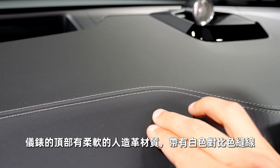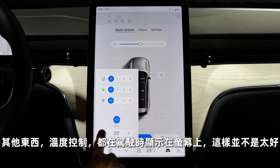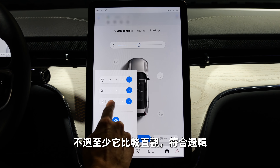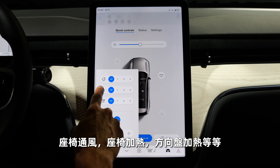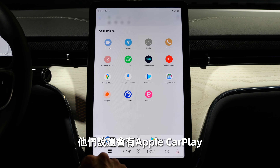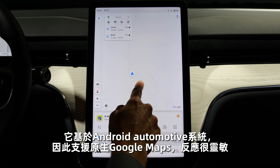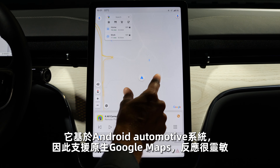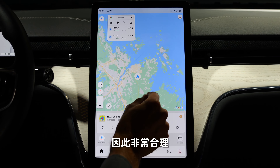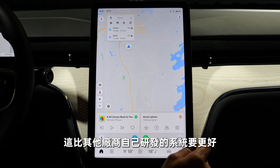The top part of the dashboard is soft-touch leather with white contrast stitching. Temperature control and everything else is in the screen while driving — not ideal, but somewhat straightforward since it's logical. Heated seat, heated steering wheel, and so on are all there. The infotainment promises Apple CarPlay and is based on Android Automotive, meaning native Google Maps support, a responsive interface, and automatic calculation of charging stops — much better than manufacturers who try their own software and fail.